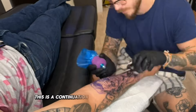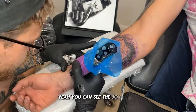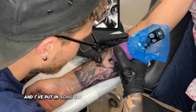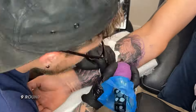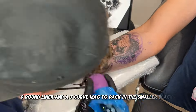This is a continuation of a sleeve we're working on. You can see the Joker here — I've outlined it all and put in some solid blacks and my darkest grey wash. I've outlined it with a 9 round liner and a 7 curve mag to pack in the smaller blacks.